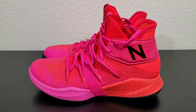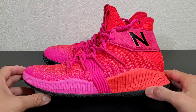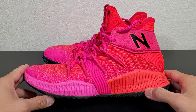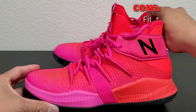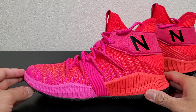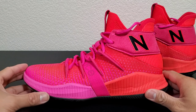Alright, let's start off with the shoe. First we're gonna talk about the things I don't like about the shoe — there's only two. Number one is the fit. Like, when are all the shoe companies just gonna get together and talk about having a universal fit?